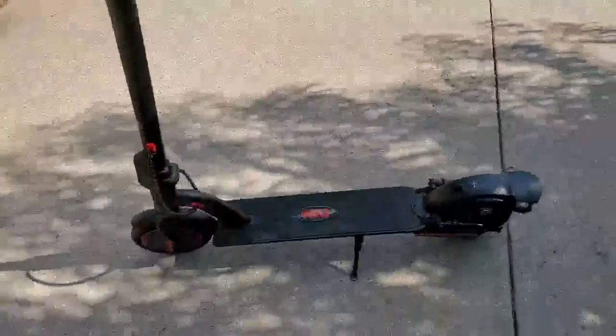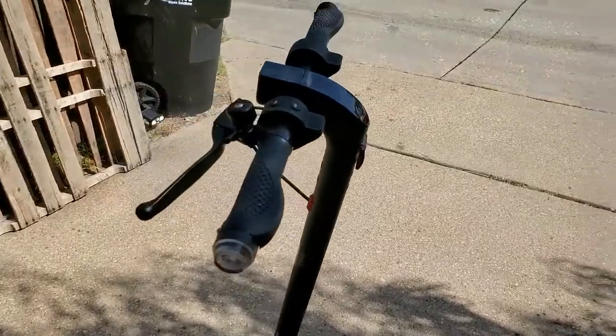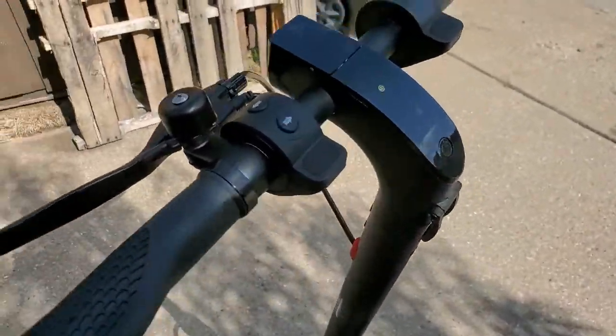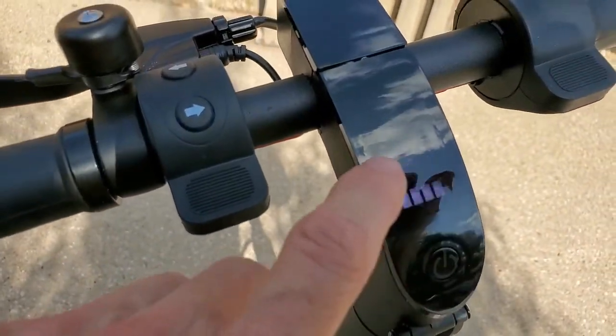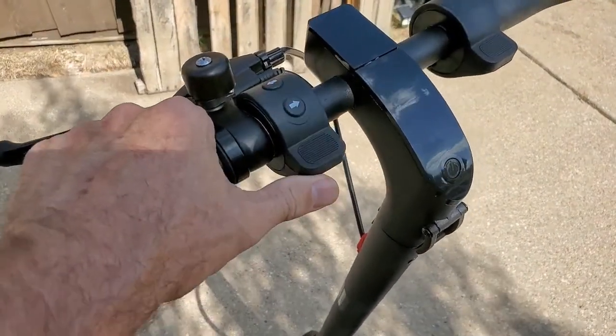I got this new scooter and this one's mine. It seems like we've got a number of them. This is an upgraded one — really nice display that shows the battery and speed, and it actually works really well.